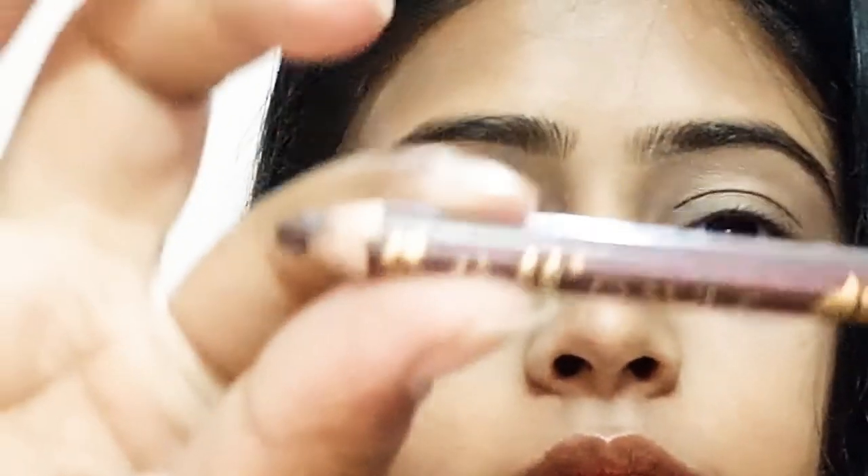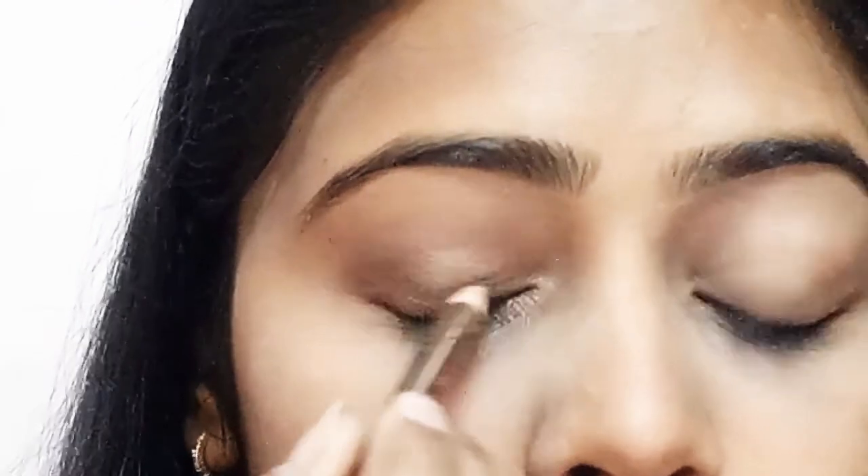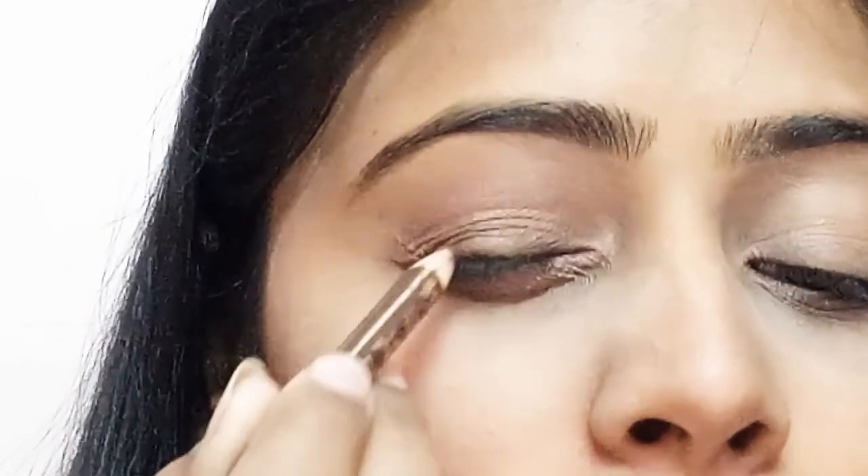After blending the brown eyeshadow, I'm going to take a Davis brown eye pencil and draw a basic eyeliner over my eyes — just a very basic eyeliner, like I'm doing here.